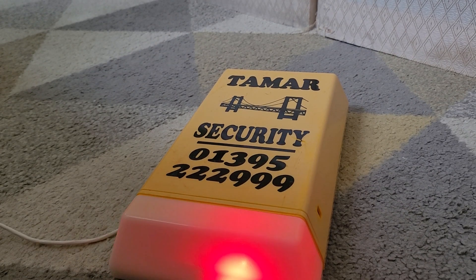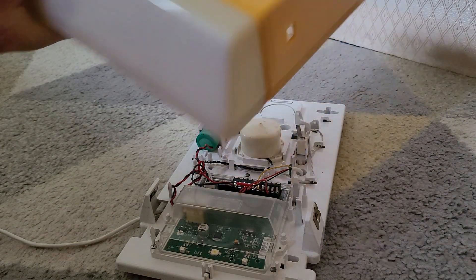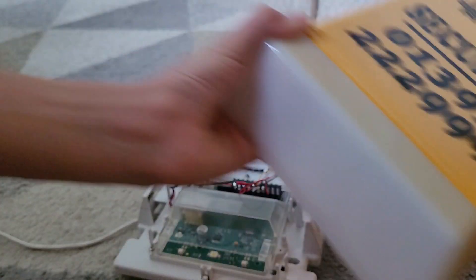So it has tamper on now. I'll take the wires off so I can show you the inside. The cover just comes off — you can see live the bell box, the inside.